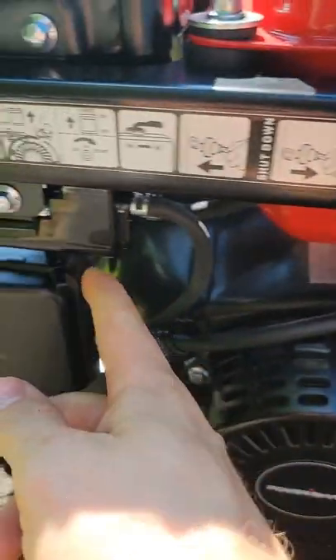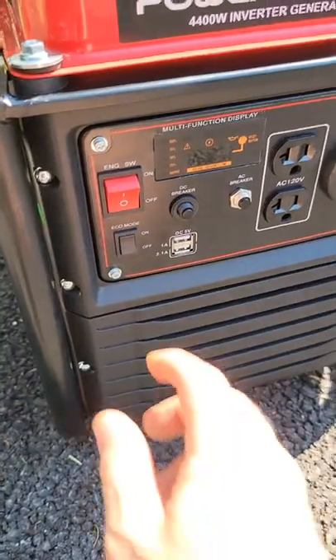For a cold start, you're going to need to set the choke all the way on, turn on the fuel and power switch, and then all you have to do is pull the cord.